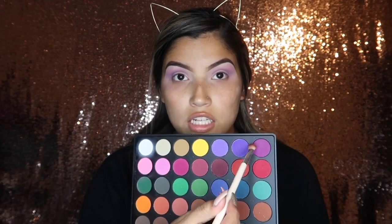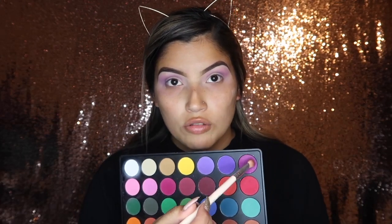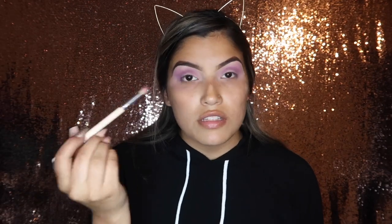Now taking this color right here with an angled Vintage Cosmetics brush, I'm going to smoke it out towards the outer corner of my eye.